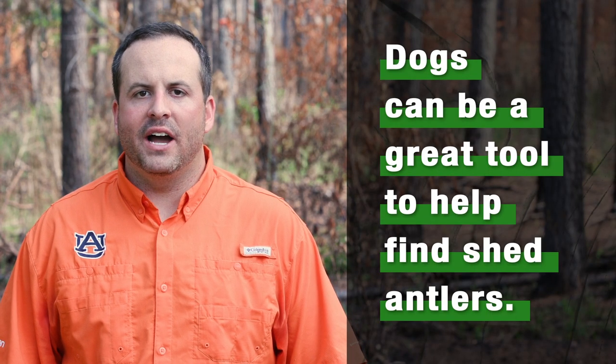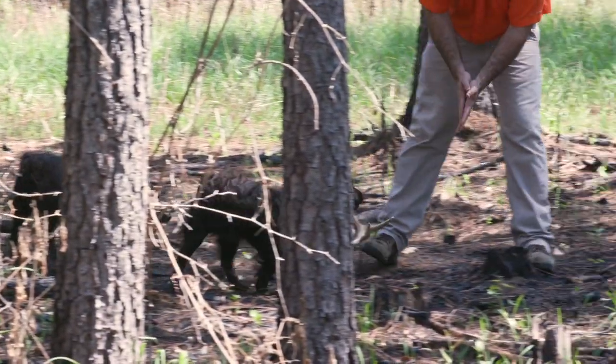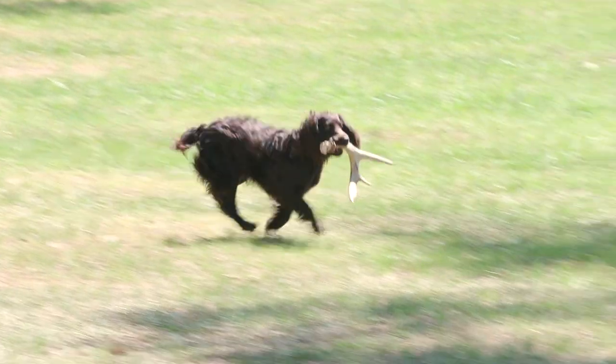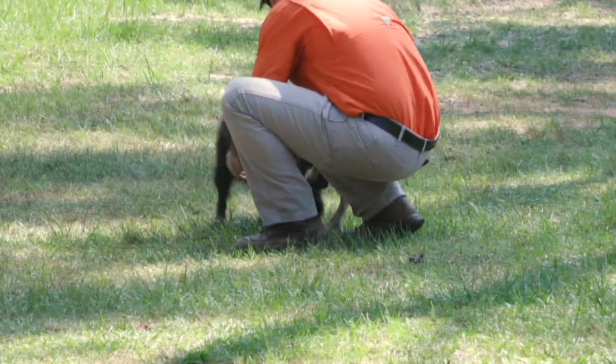Dogs can be a great tool to help find shed antlers. Typically, retrieving and flushing breeds are best suited for this type of work. This can give you and your dog another activity to enjoy during the spring when upland and waterfowl seasons have closed and antlers have begun to drop.